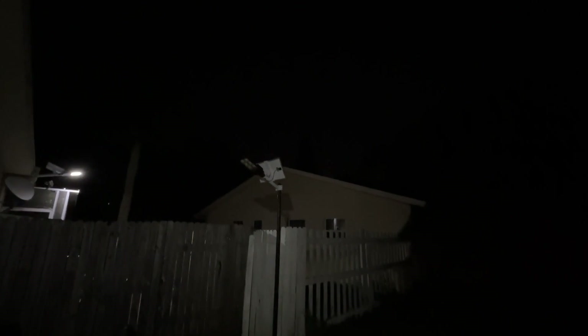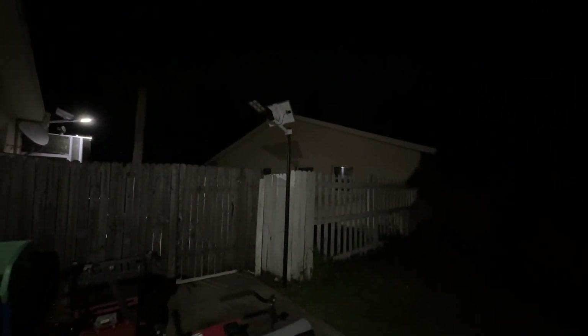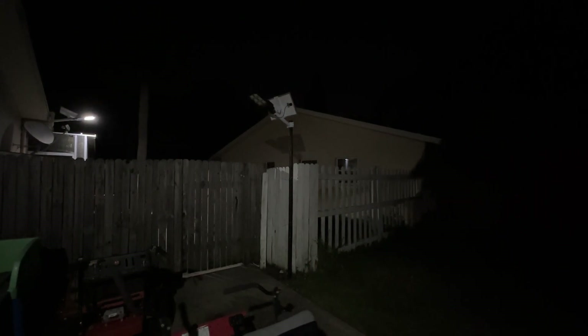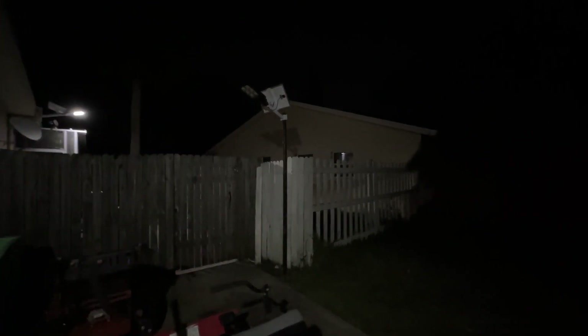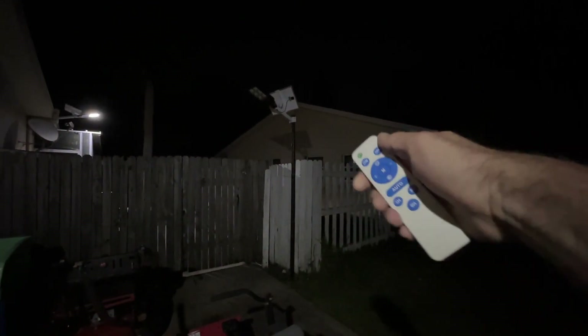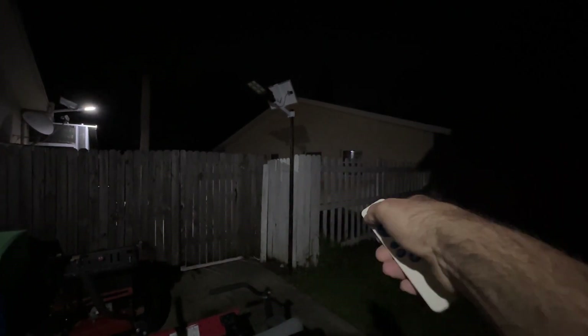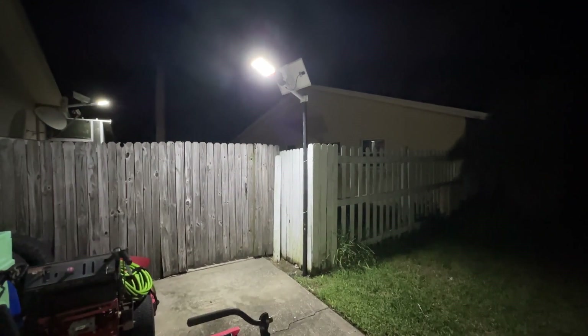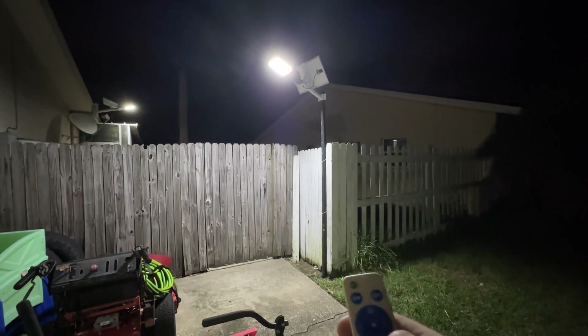Night has fallen and it is much darker now. Our light is just sitting here waiting to take over the night. Here's the remote — and boom, check out how bright this light is!